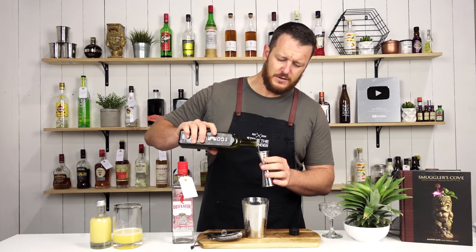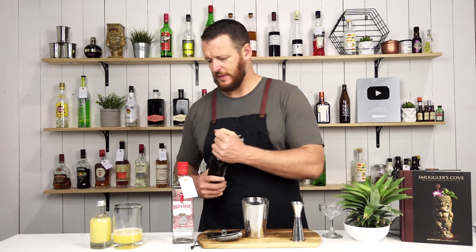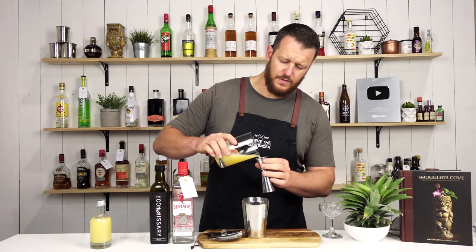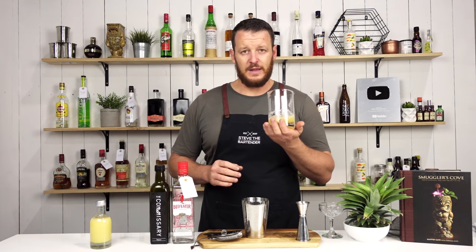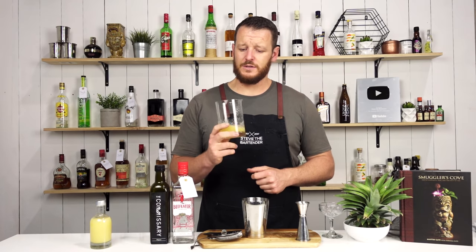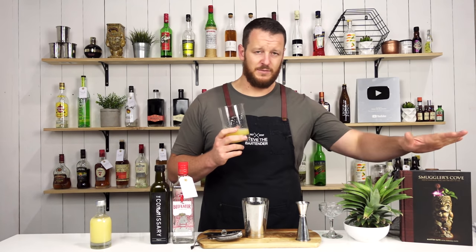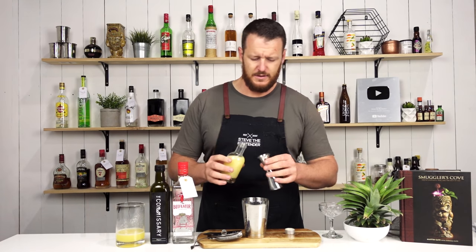I've got Orgeat, 22.5ml, three-quarter ounce, and then fresh pineapple juice, 30ml, 1 ounce. I get a lot of people asking about the juices I use. This particular pineapple juice is three-quarters unsweetened 100% juice and one-quarter fresh-juiced pineapple, straight from the Smuggler's Cove cocktail book. It has a good balance of sweetness and acidity. And then lemon juice, 15ml, half an ounce.